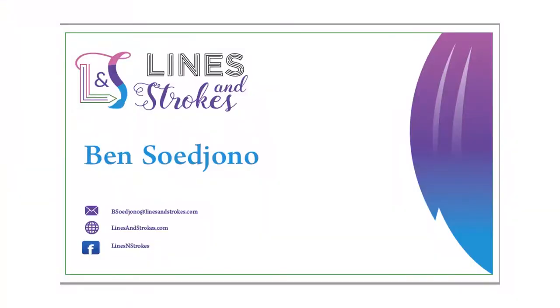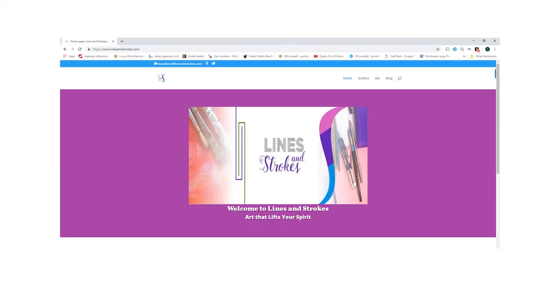See the finished work on linesandstrokes.com or Fine Arts America. Please stay tuned by liking my page. Thanks for watching.